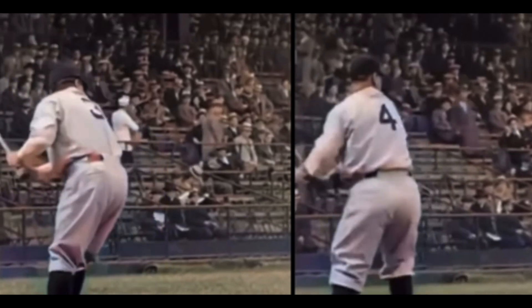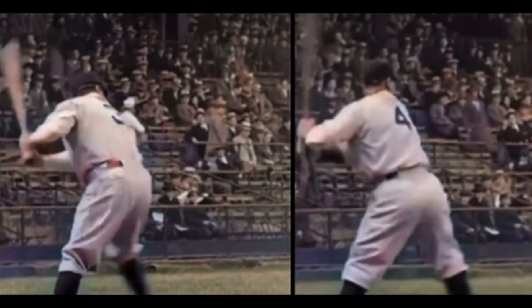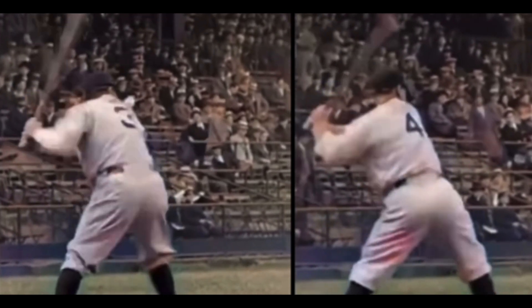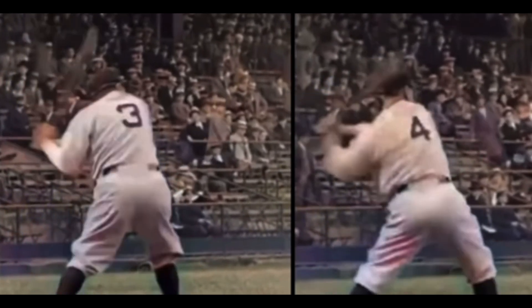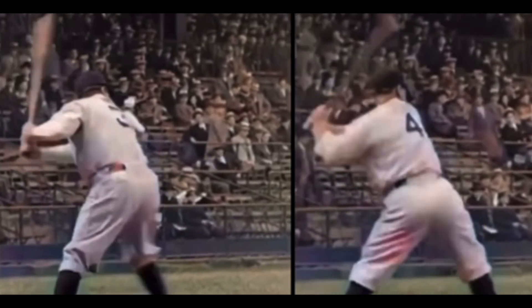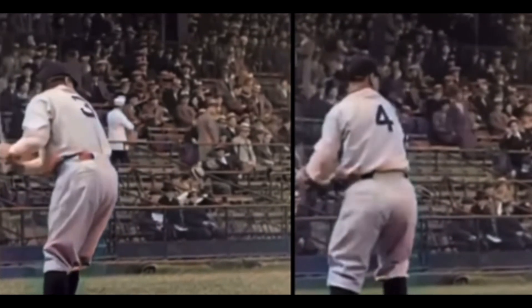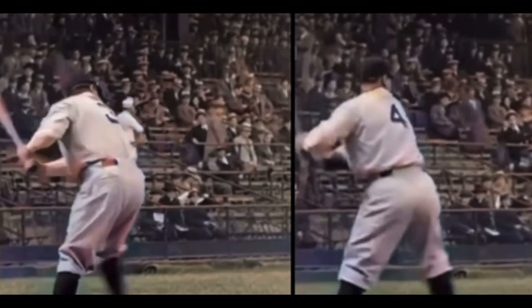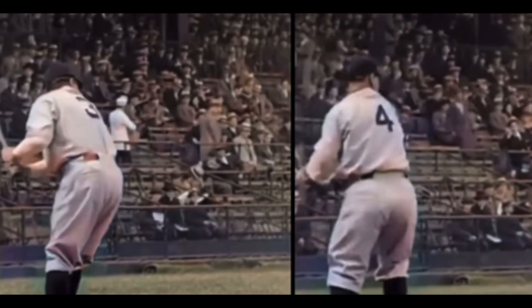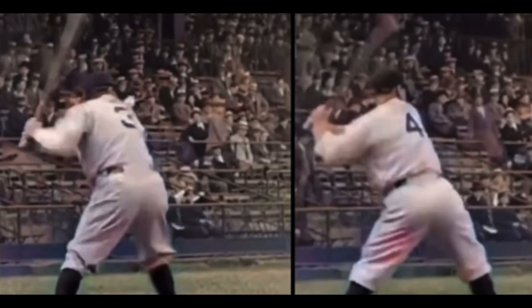Get them started so that now I can essentially unweight them a little bit. Now the barrel starts to work back as that back leg is about to start to turn. Gehrig drops his hands a little bit lower, and Babe Ruth pumps his hands a little bit too, but Gehrig has a little bit more of these arms kind of going down and then back up.